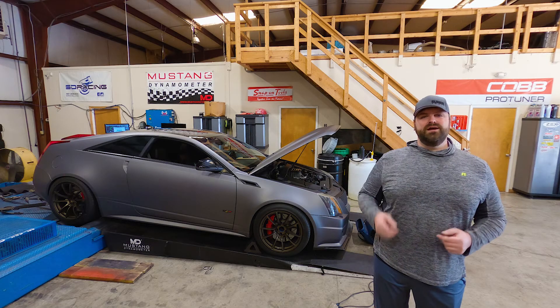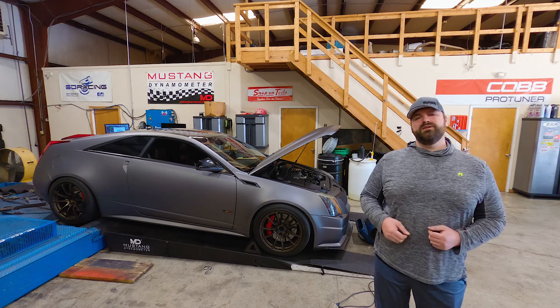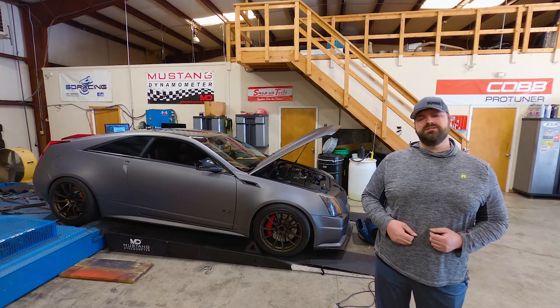What's up, Bestie Racing family! Welcome back to the channel. If you're not part of the family yet, what are you waiting for? Hit the subscribe button to stay up to date with what we got going on around the shop. Today on the dyno, we have Phil's 2009 CTSV.